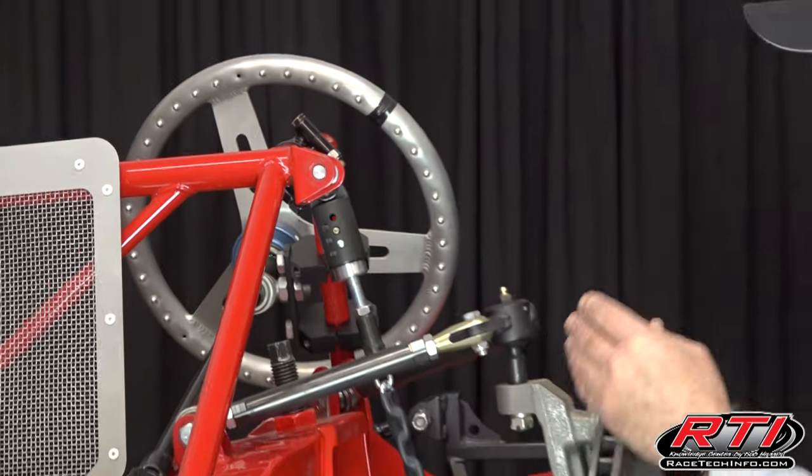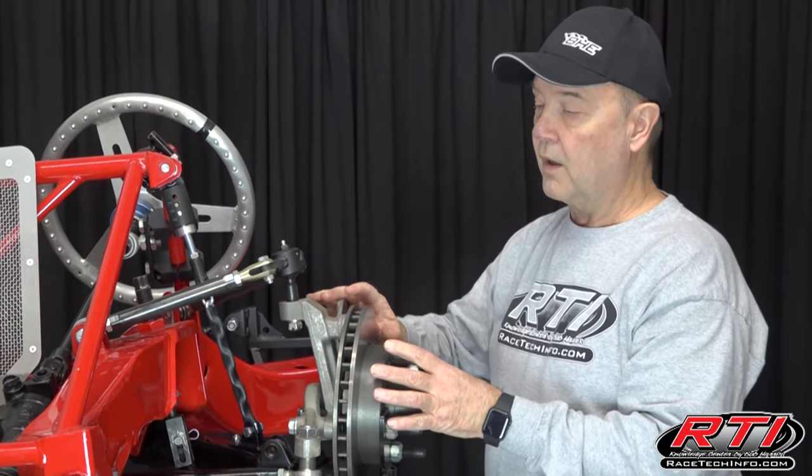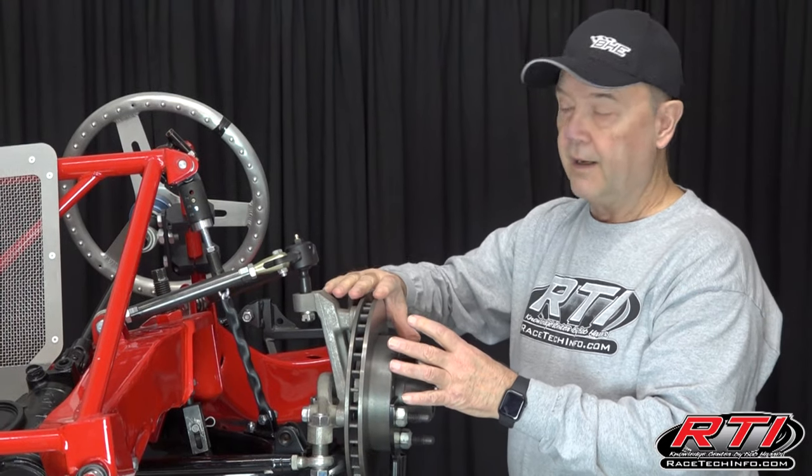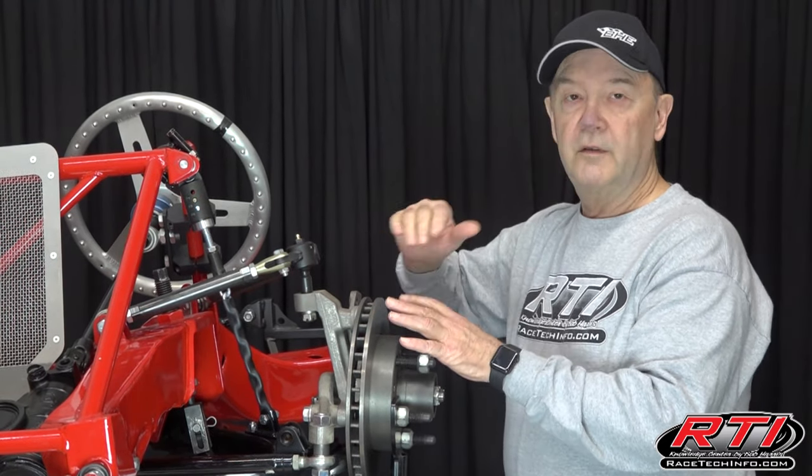What that does is it tells us that we have an inch and a half of drop before the car tries to lift the left front tire. When the car rolls over, it's giving you more side bite, giving the right rear more traction.